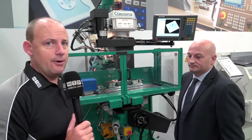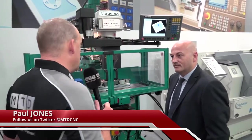I'm on the 600 UK stand here at EMO 2017. Paul, this is a new machine — it's just launched here, isn't it? Tell us the name of the model and tell us about the machine.